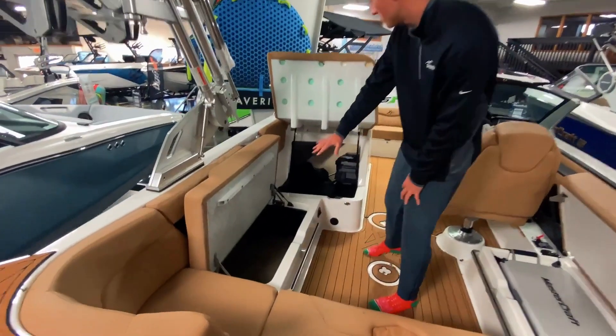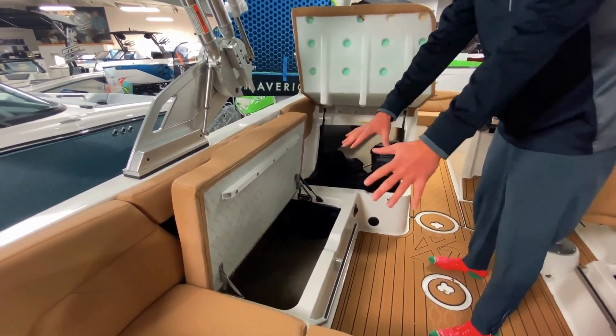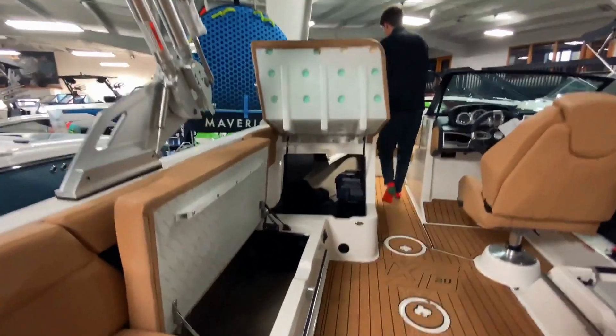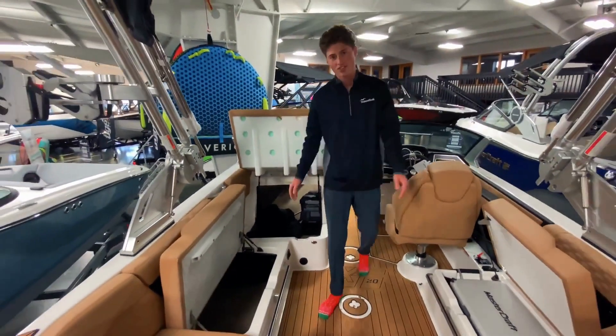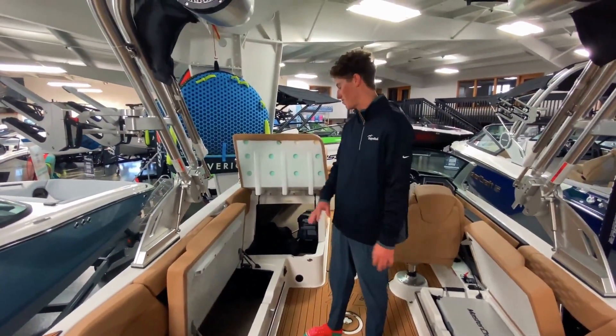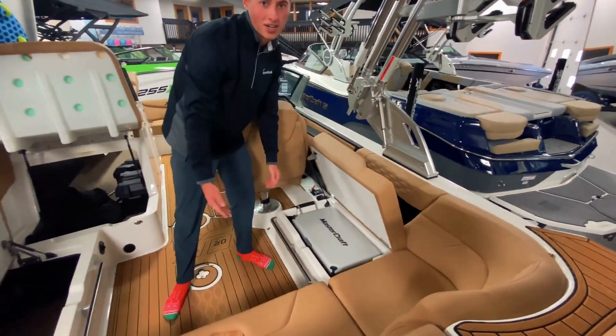Here we're showing you all the storage. You've got a cover in here, the batteries stay right up nice there, and you've got a coffin storage that runs all the way to the bottom of the boat. You can put boards, life jackets — everything you need for the day fits under the seats so you can keep the boat free of clutter. And under this seat you've got an integrated cooler.